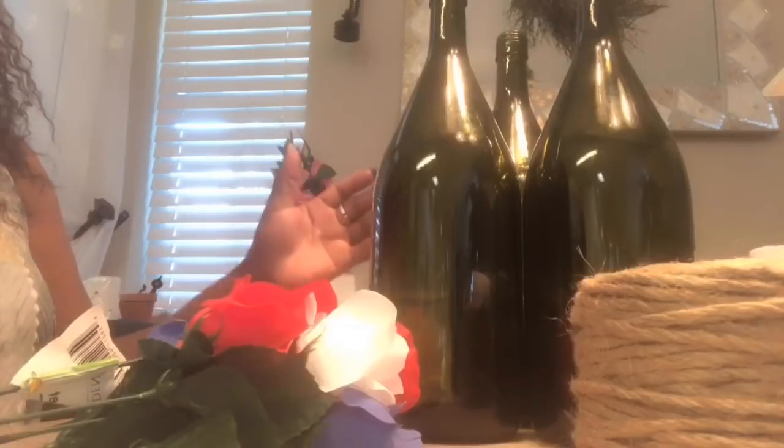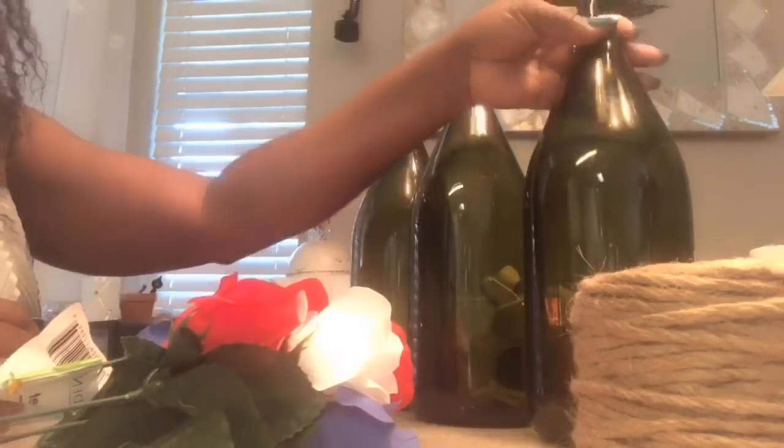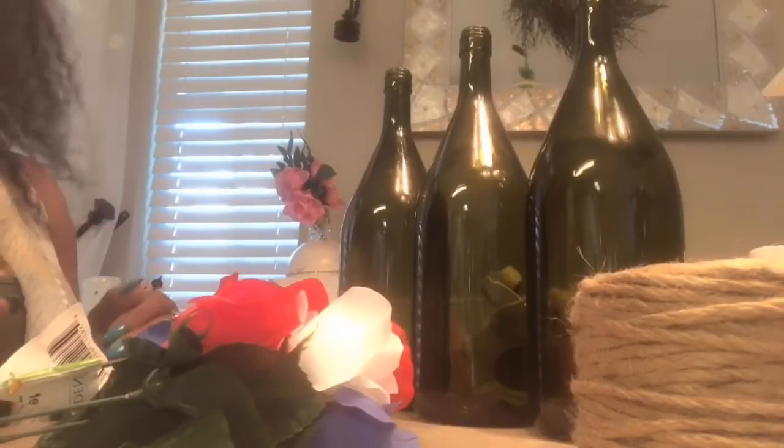I want the centerpiece to serve for Memorial Day. What you're going to need for this first DIY is three wine bottles — save your wine bottles. I'm going with the really big ones. You'll need spray paint and I'm going with red, white, and blue. And you will need some of the Dollar Tree floral.